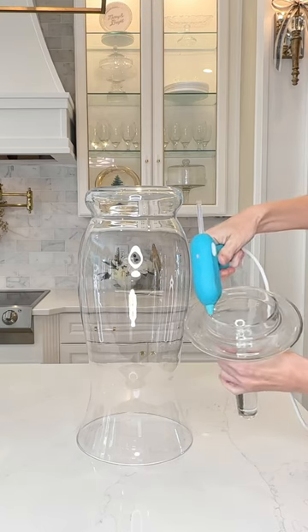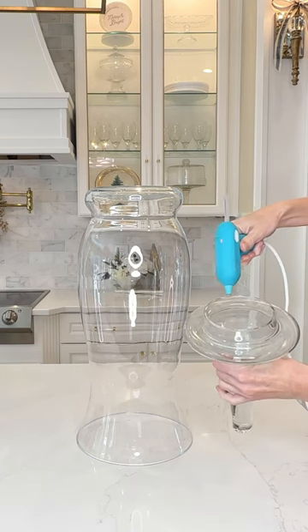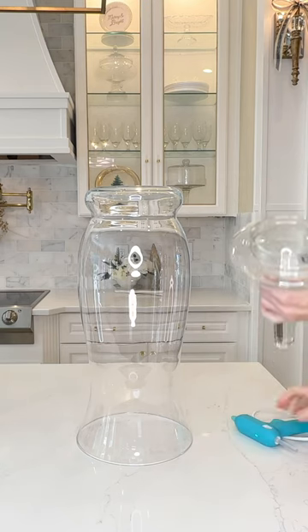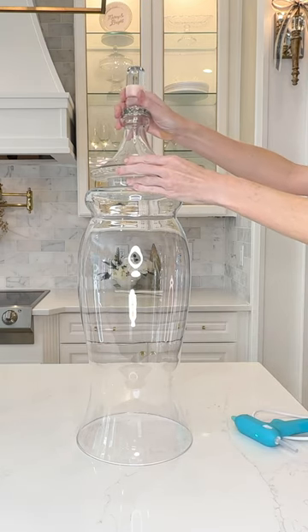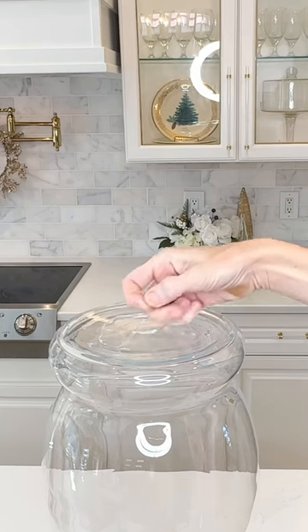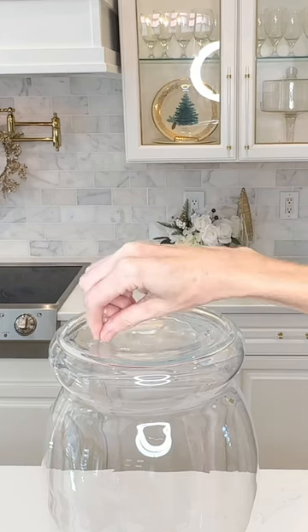I flipped my vase over, then added a line of hot glue along the bottom rim of the jar lid. Once the hot glue was on the lid, I placed it in the center of the upside-down vase. Don't be worried about adding hot glue to glass — I pulled the lid off and peeled off the glue to demonstrate how easy it is to remove.